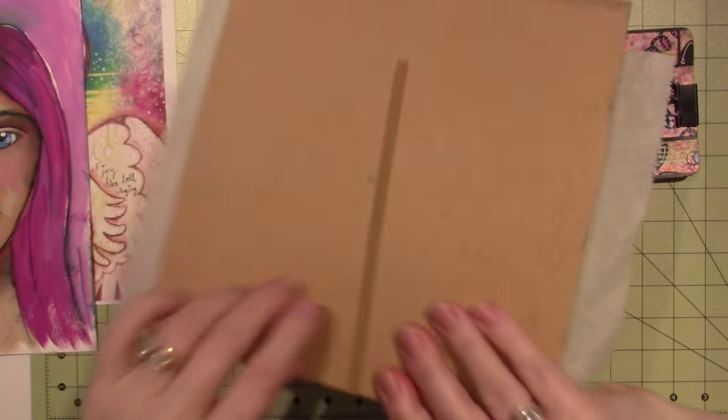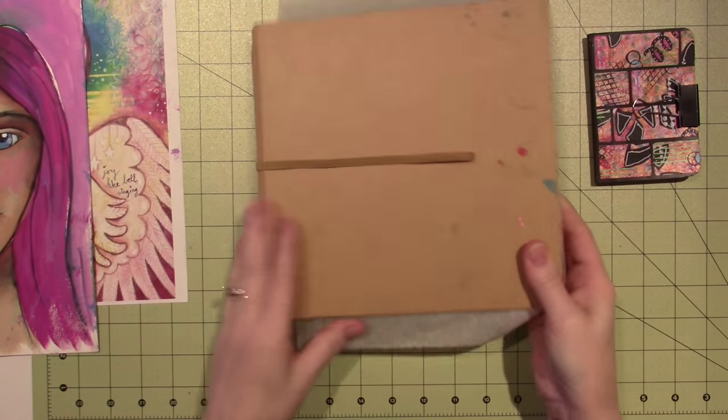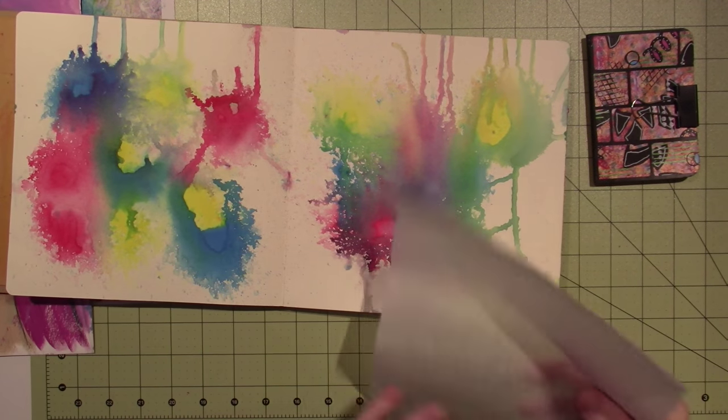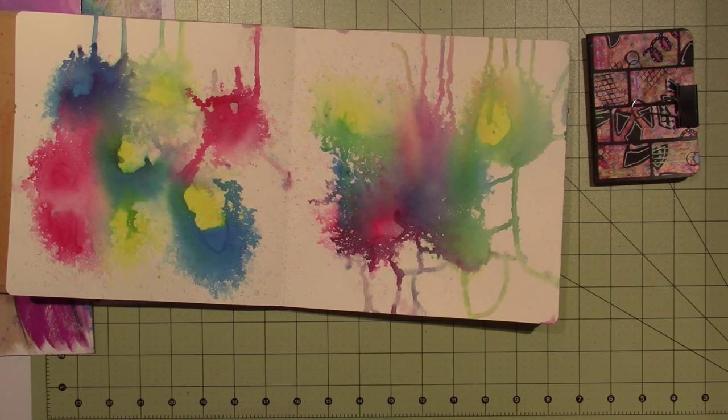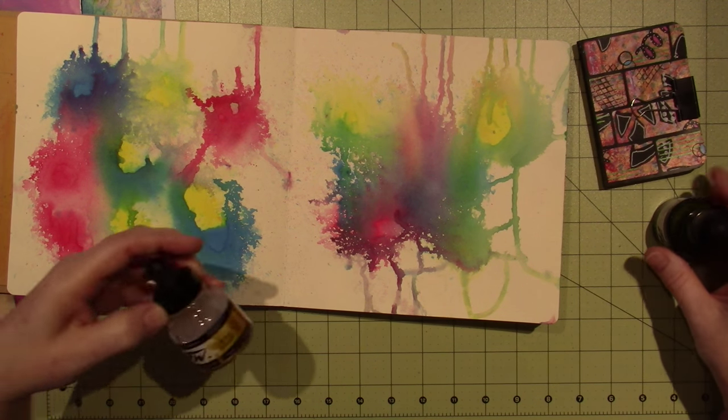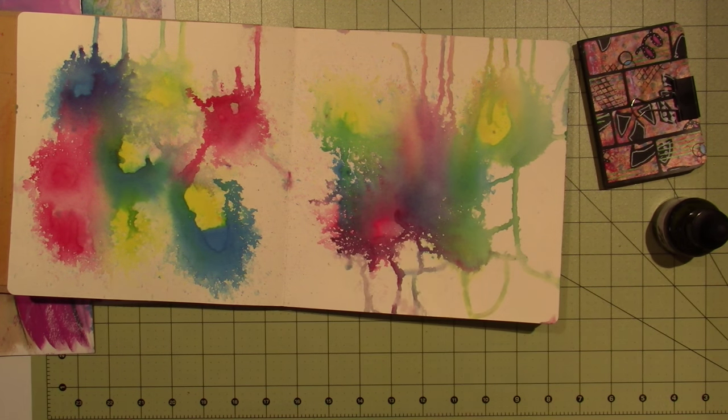Hello, it's Sarah and I just wanted to share what I've been up to this week — playing more with the FW acrylic ink. I got two more colors at Hobby Lobby: I got the gold and...